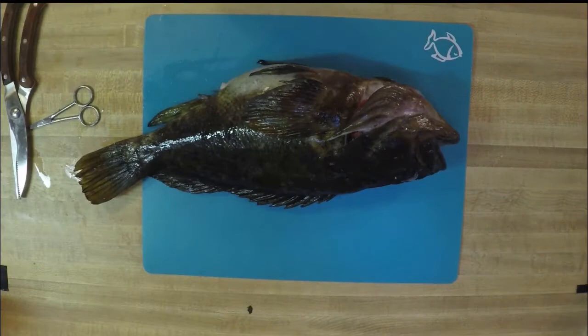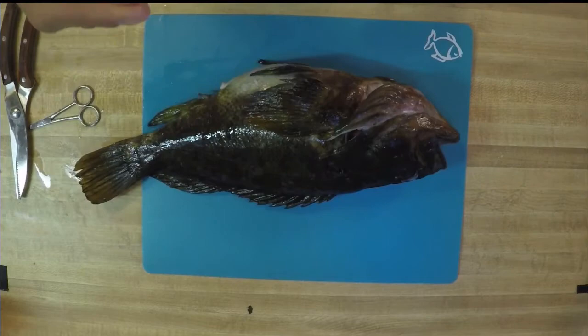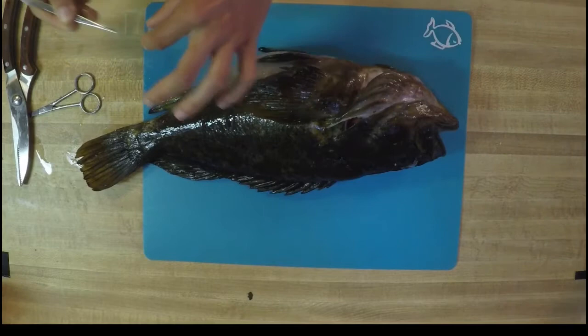Your third type of scales are going to be called cycloid scales — they're a pretty round scale, oftentimes found on reef fish. And our fourth type are called ctenoid scales. Ctenoid scales are pretty similar to the cycloid scales, but they also have little teeth on their overlapping edge. So what we're going to do is pull off one or many scales of our fish right on the table in front of us. I'm going to use my tweezers, wedge them underneath one of the scales and pull it out. As we can see, this scale has some teeth on the edge, so I'm going to determine that this is a ctenoid scale on the rockfish.